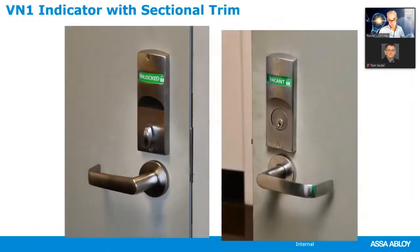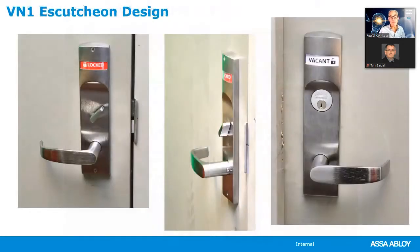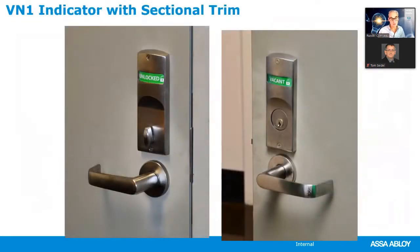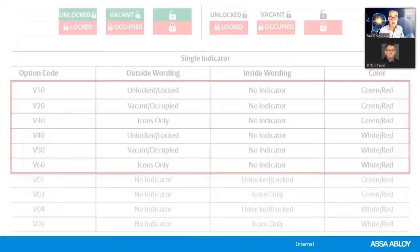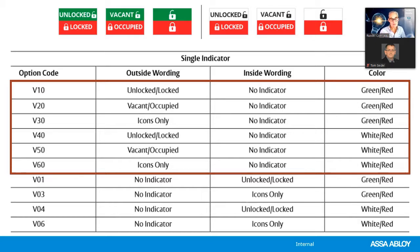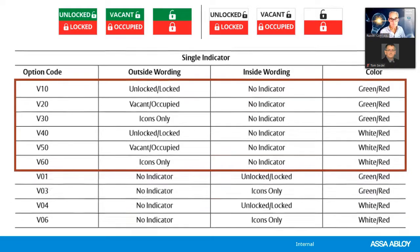Here are sectional indicators and the full discussion indicator. When ordering the full discussion, you're not specifying a rose because the full discussion incorporates the indicator. When ordering the sectional version, you will specify a rose. For an indicator just on the outside of the door: V10, V20, V30 and so forth — depending on what you want written on it and the color. For an indicator just on the inside of the door: V01, V03, V04, or V06.